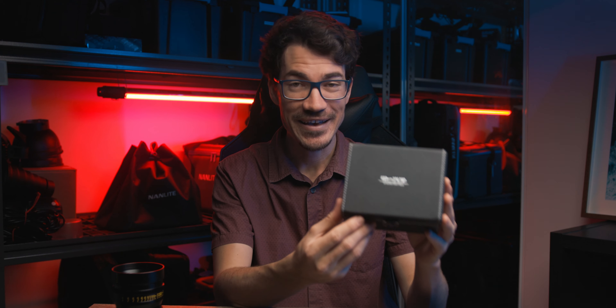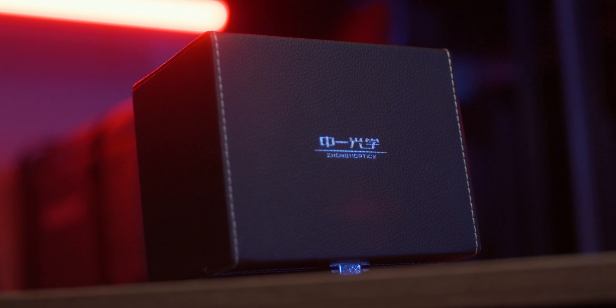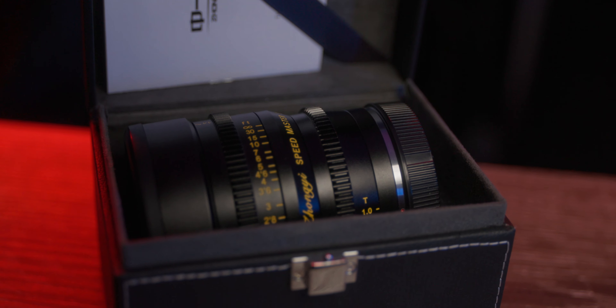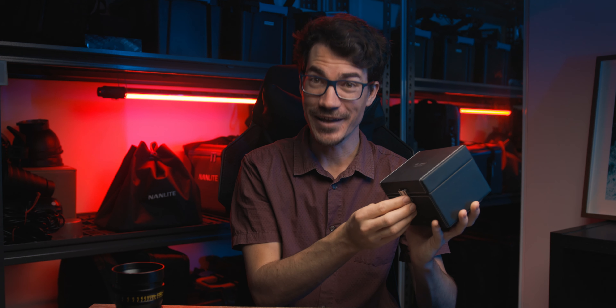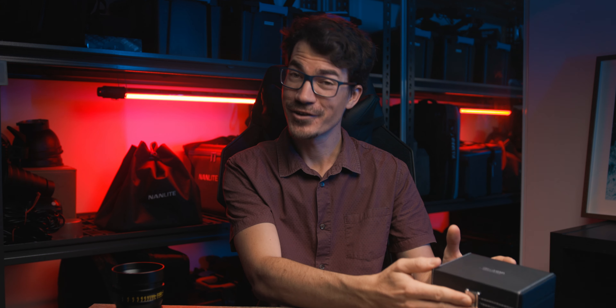I also have to mention the case that it comes in — look how fancy this is. If you've been following my channel for a while, you know how much I appreciate when brands put a bit of time into their packaging. This is just like some royal treatment — it's textured, it's nice. Just as a first impression when I first saw this I was like, damn, this is cool. Taking a little bit more time putting effort into your packaging goes a long way.